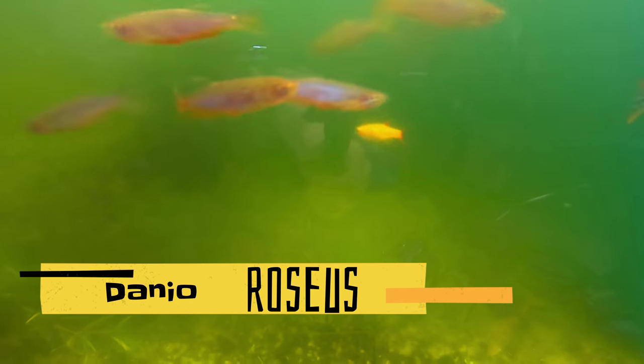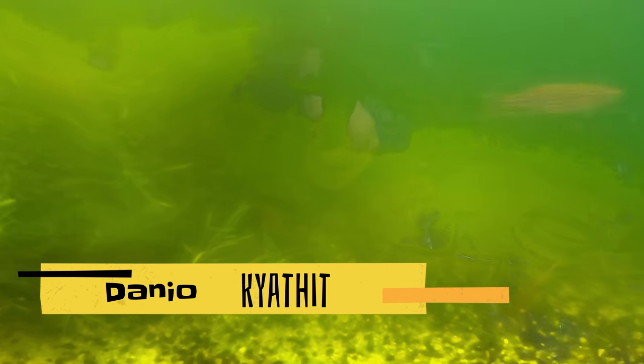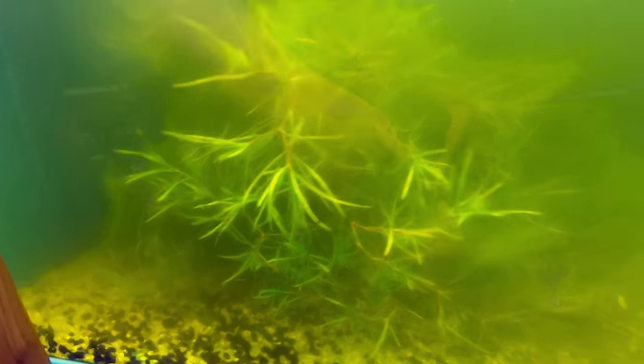Next up we have a green water tank — I love green water. This is my Danio tank: there's Danio kyathit and rosy Danios in here, also gold white clouds. Super active but hard to see them. The guppy grass in here with the green water grows amazingly — this is the best guppy grass in my fish room: the brightest and the greenest. I think it's the green water doing it. Hard to catch fish when you can't see them, but it's totally worth it because I love green water.